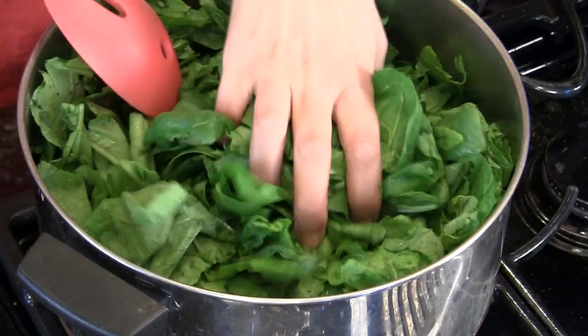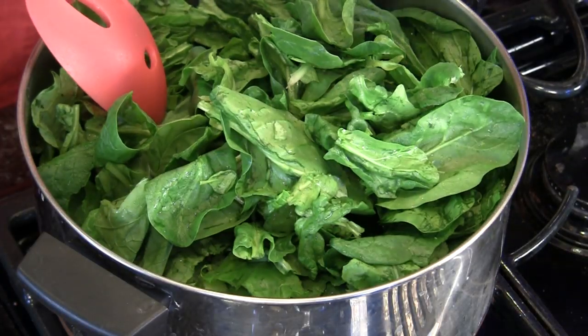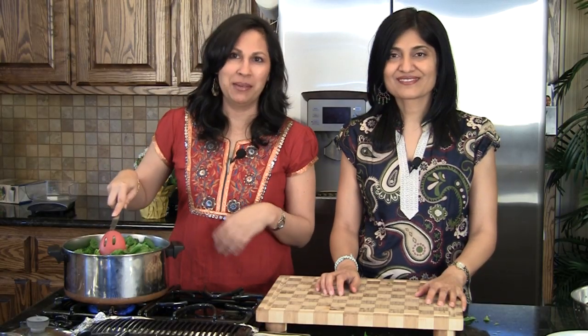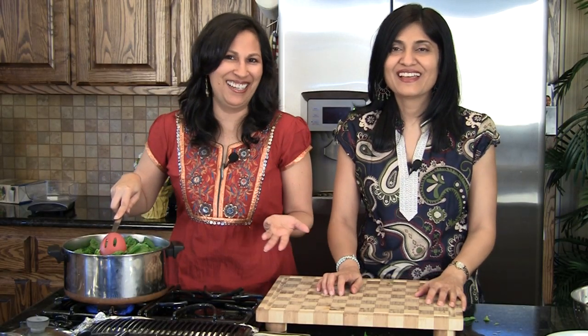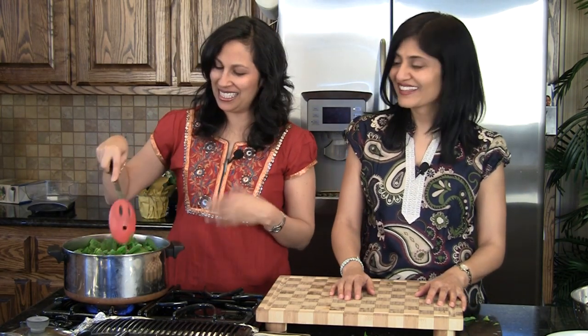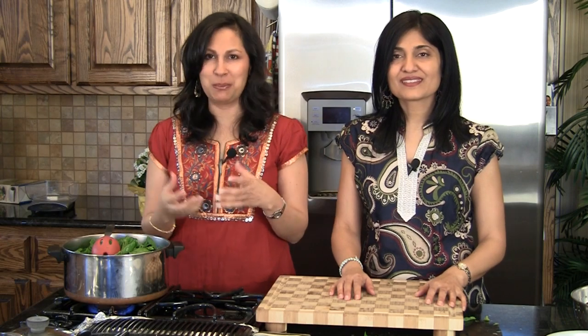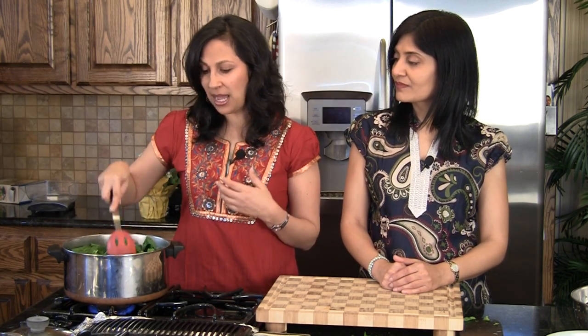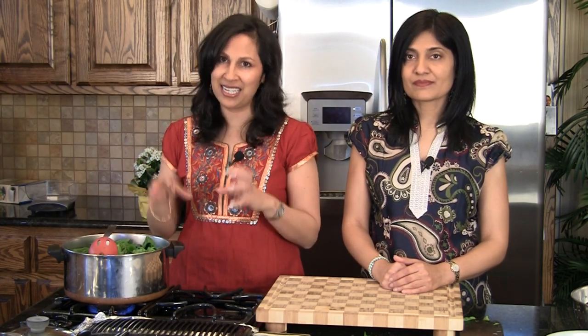Our spinach leaves are already pretty small, so we don't have to chop those — we're going to add those in too. This may seem like a lot, but the spinach and the mustard leaves are going to shrink and reduce quite a bit. A good rule of thumb for this dish is a third of spinach to one part mustard greens. We're going to cook it open and allow the mustard and spinach to just wilt and get cooked.